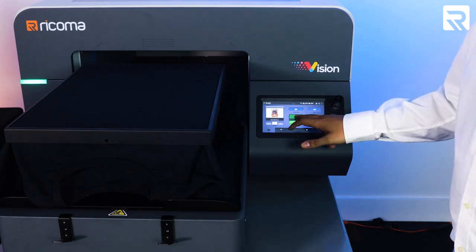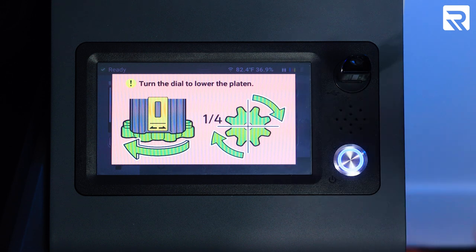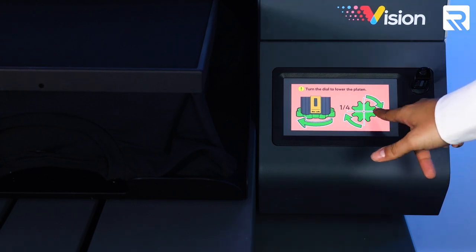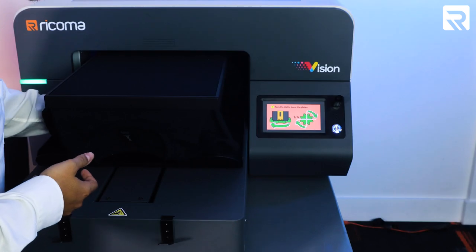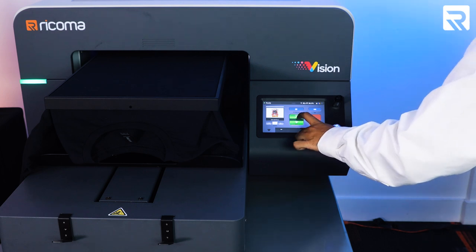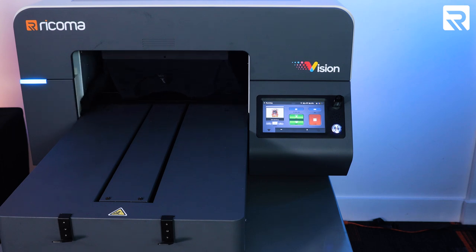Let's hit the green set button. We have on-screen where it says turn the dial to lower the platen — our platen is at the highest point. Just follow the on-screen prompt and do a quarter turn clockwise. We'll do a couple of turns, and then when it says setting complete, we can hit the green set button again. And now it's going to print.